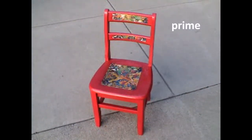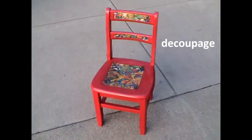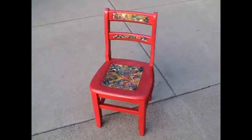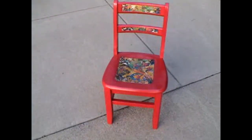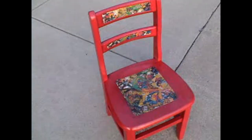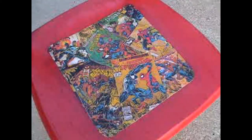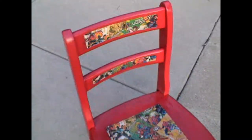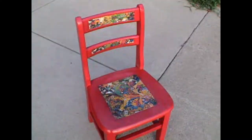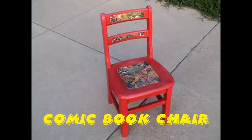We've had our coat of primer and our coat of paint. We've added our comic fabric and done our sealer, and now we're done. I think my son is going to love his new Spider-Man chair.